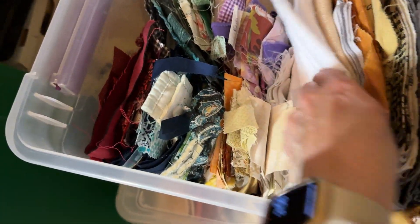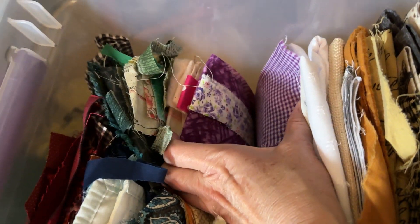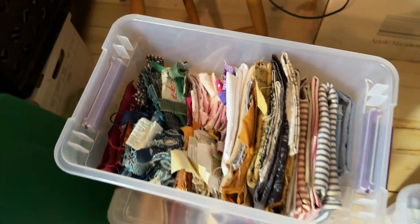But then I kind of get into this. These are just little — you see how tiny these pieces are? They're like little strips, but they're all color organized. So I can quickly go to a color, pull it, and there you go.